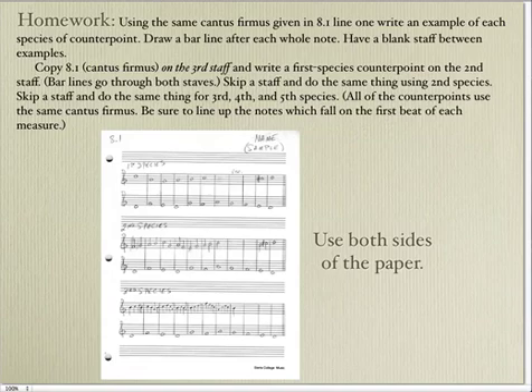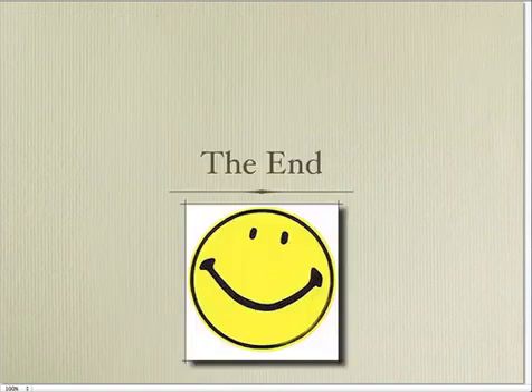Here's your homework — it uses the same cantus firmus that were used in those examples, and you are to provide your own counterpoint to that formula. Make your paper look like this, in that you leave the first staff blank, and then leave a blank staff between the examples of species counterpoint. I put them on a single line, but if you want to space it out further, you can take more than one line to do your counterpoint. And that's the whole show. Enjoy. Bye-bye.